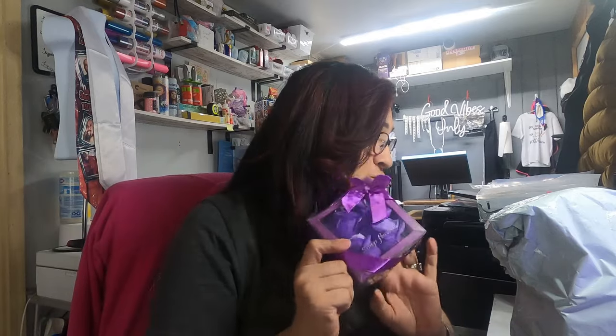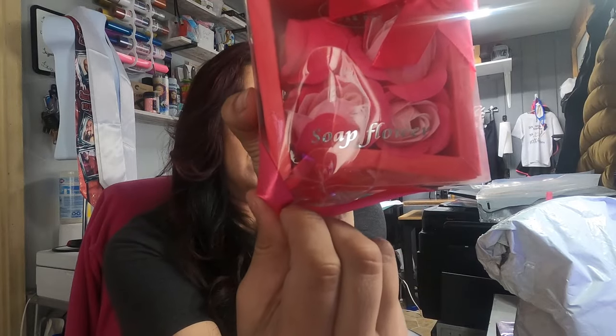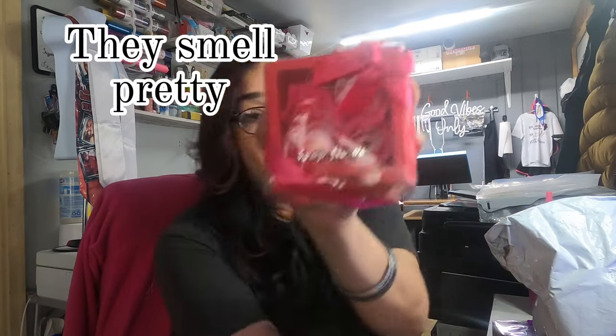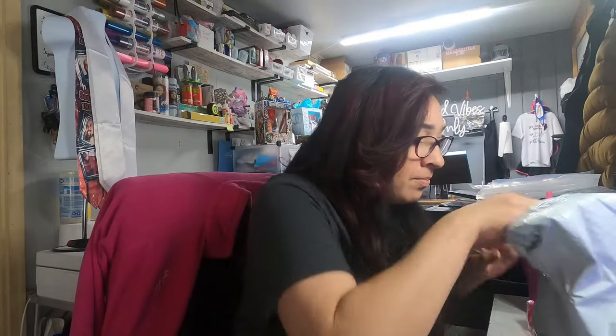I got two — a purple one and a pink one — but this one is really damaged. How do you put that in somebody's gift box? They smashed my order, which is not good. This would have been very cute for a Mother's Day gift box. I paid three dollars and ten cents per box for these.